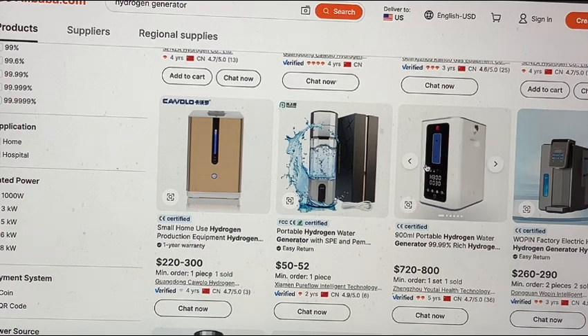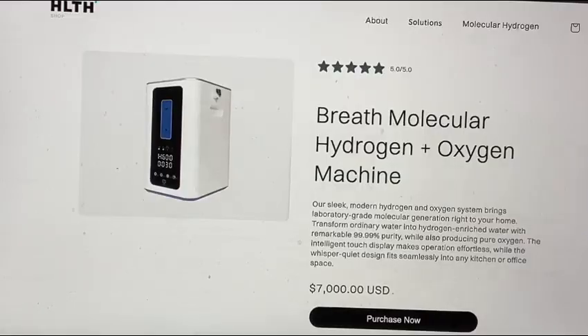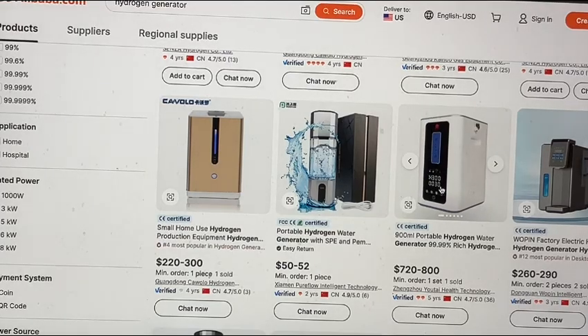If I were to show you the same exact machine — look at this — instead of $7,000, maybe $700. Does it look the same to you? Clearly it's going to look the same, because these are the same machines.